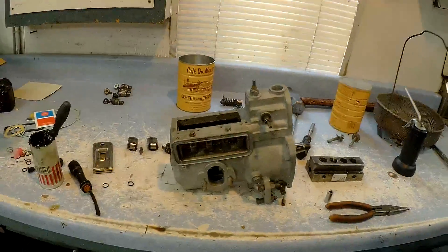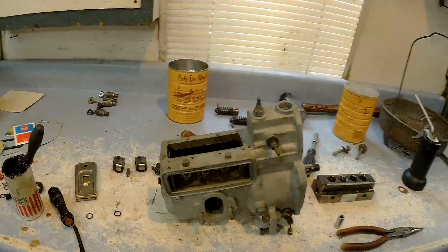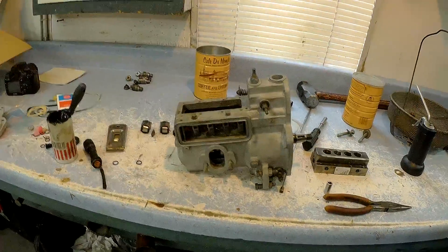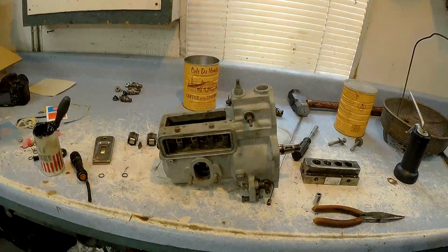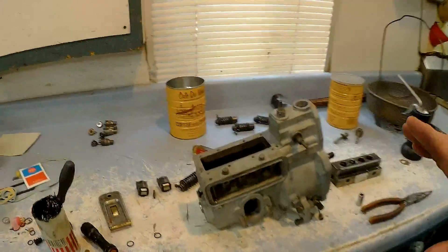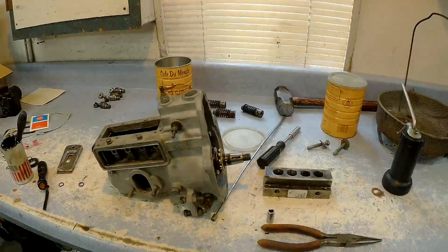It's actually for a Ford — it's a four-cylinder. This is called the SIMS pump, S-I-M-M-S. Anybody watching this video to learn about this pump already knows what they're looking at because they've got one on their Ford. That's primarily what they were used on. This was just an old core that I bought — I think I gave $50 for it on eBay.